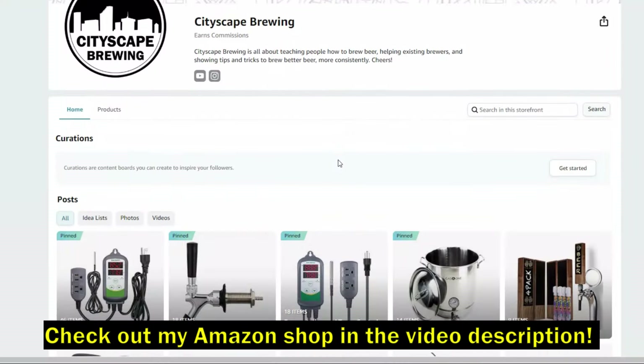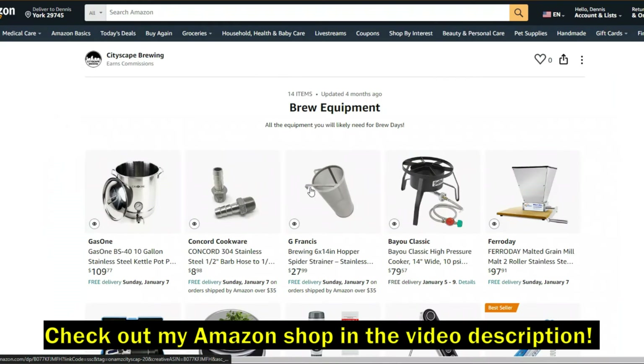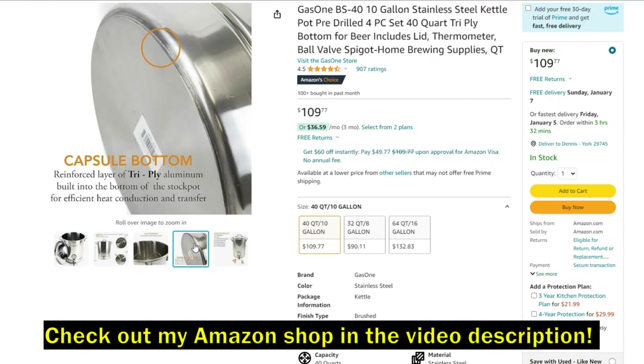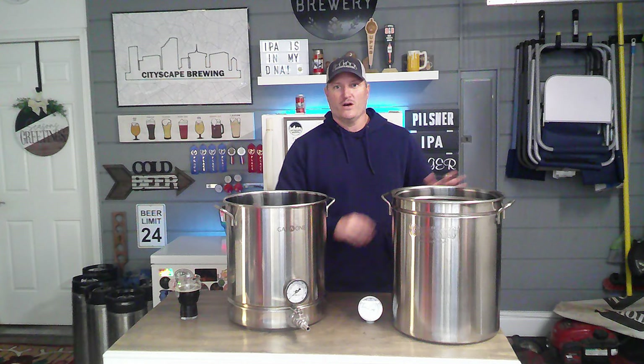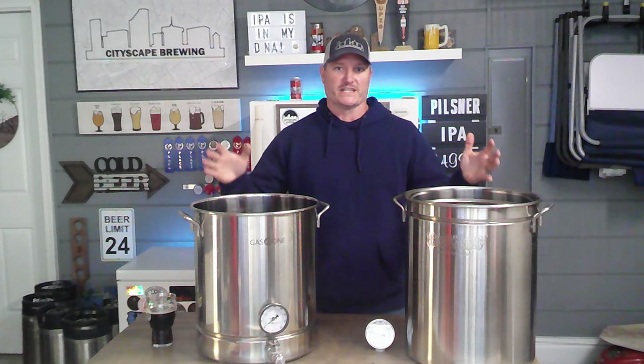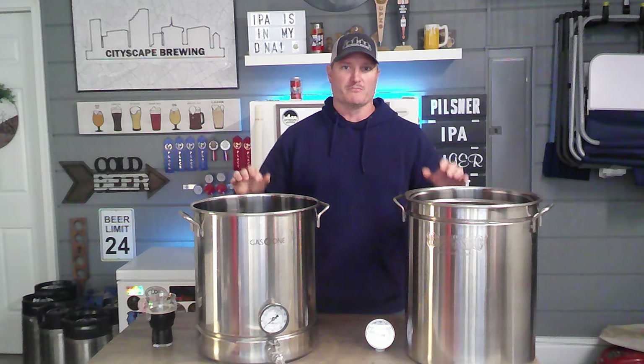This thing is super inexpensive and it's worth its weight in gold compared to other brew pots that can get up to four or five hundred dollars. But if you're looking to reuse a pot you already have, we're going to show you how you can drill some holes in there and add the equipment yourself. I'll have links to all of this in the video description below.